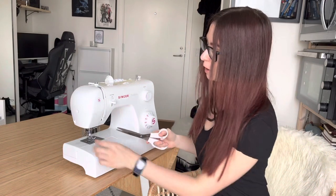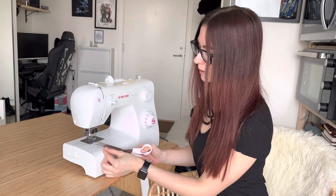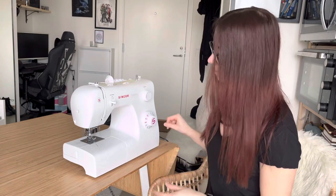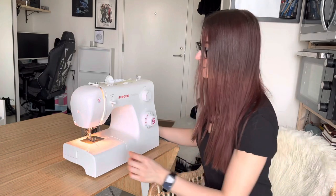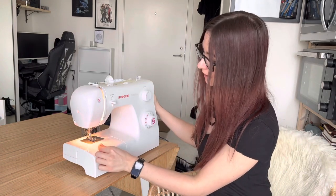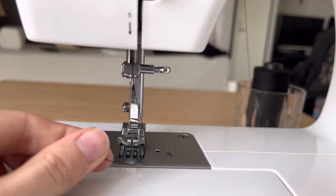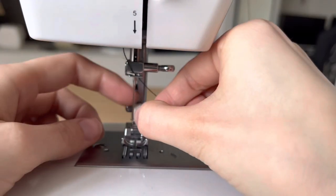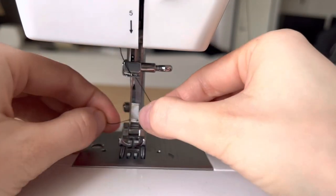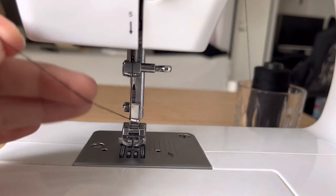Before you pull the thread through the eye of the sewing needle, you want to cut it to make it sharp. Maybe even turn on the light on your sewing machine because that will make it easier. You can again play around with your hand wheel to bring the needle higher, and then you just drag it through the eye of the sewing needle and underneath the presser foot.